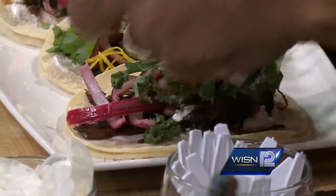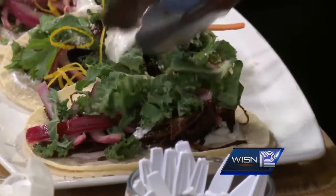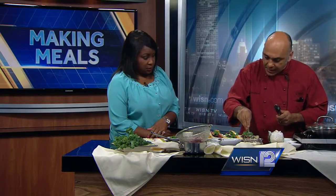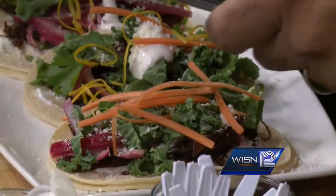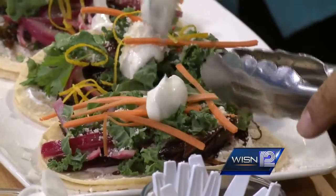Some fresh kale that has been sliced. Why use lettuce? Let's use kale. Now we are going to put a little bit of cotija — a lot of cheese on this. A little bit of carrot for color, and we are going to bring this beautiful sour cream on top.